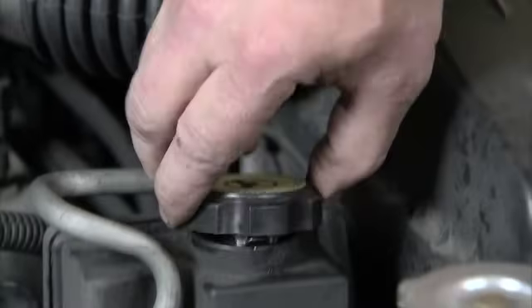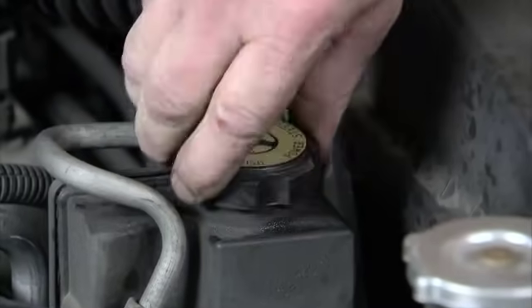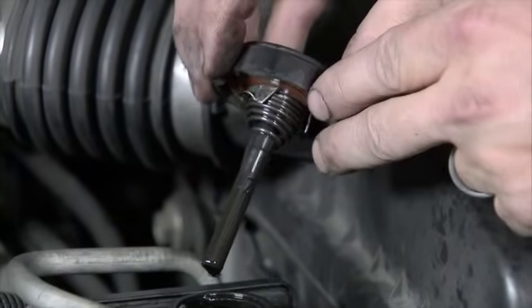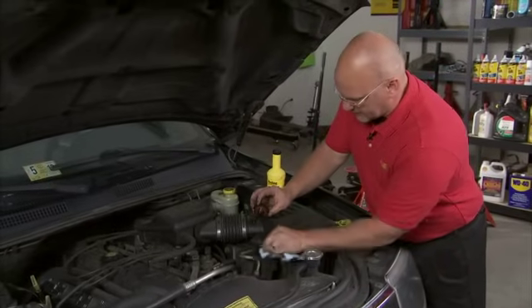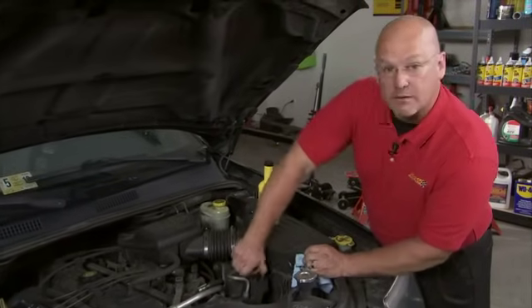Let's wipe it down, reinstall, and get a good fluid level check. Back it back out. Ours is right at the top of the max — we're in good shape. I like to wipe down the rim; don't let any dirt or contamination go down inside. Reinstall the cap and make sure it seals.